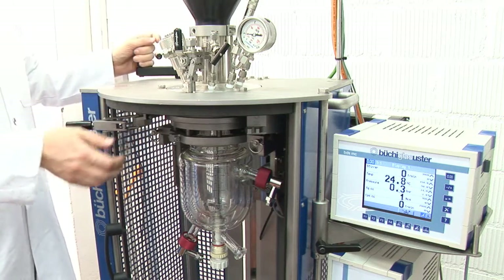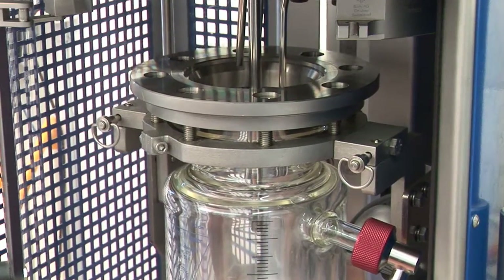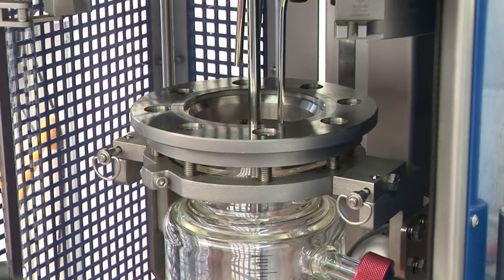All Büchi safety fast action closures are built according to the European pressure equipment directives and enable reactions under pressure or full vacuum.